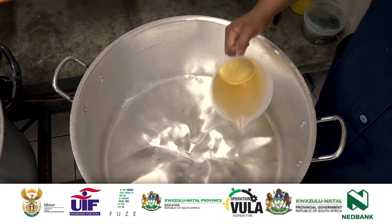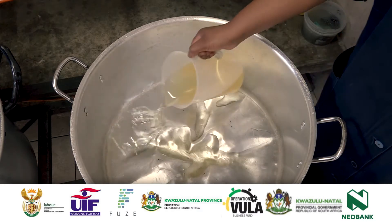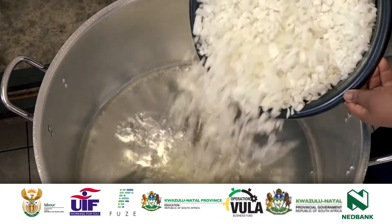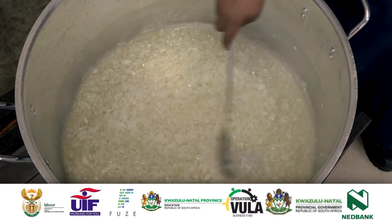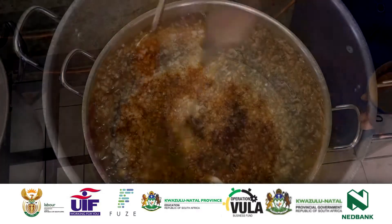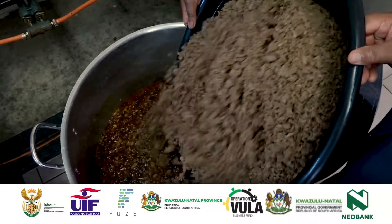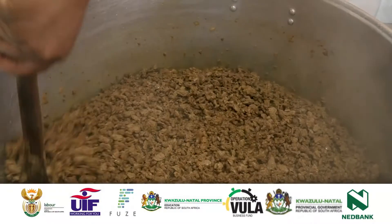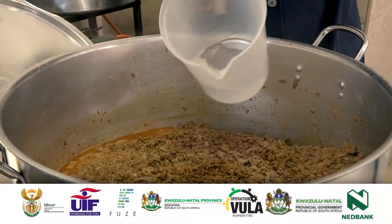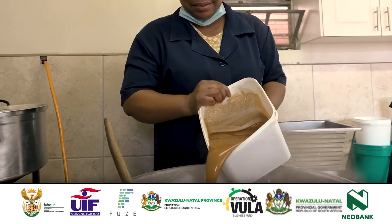Start cooking the beef soya mince relish. Add 1 litre of oil in a hot pan. Fry the finely chopped onions in the hot pan with oil until they are golden brown. Add 1 or 2 ladle spoons of curry powder and let it simmer for 2 to 3 minutes. Add soya mince into the onion mixture and stir for 5 minutes. Add water to loosen it and keep stirring. Also add your soup and let it simmer for 5 more minutes.